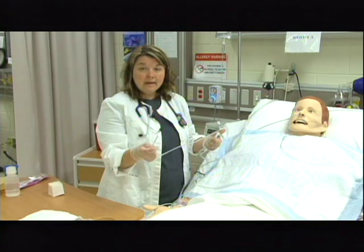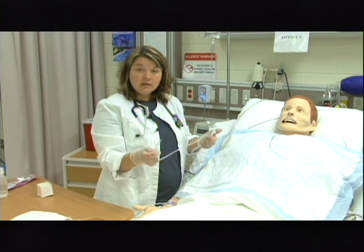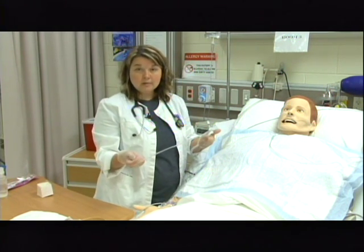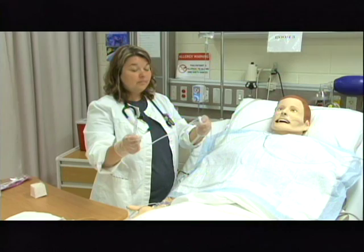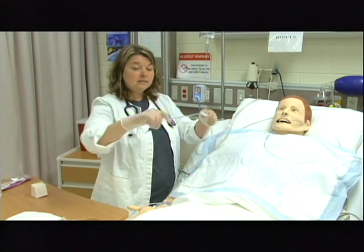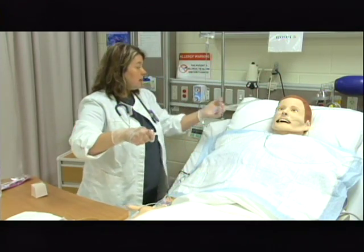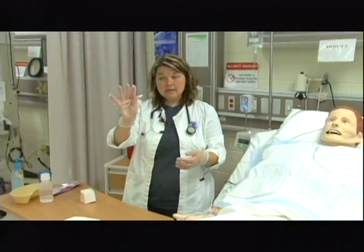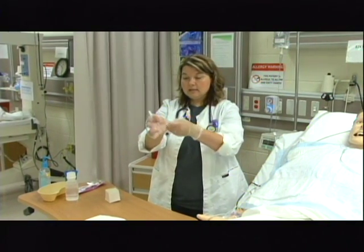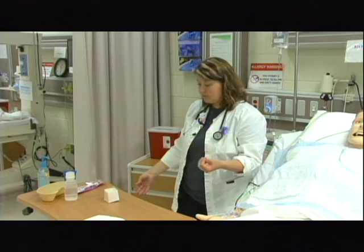I immediately clean the catheter of any secretions. I could do one more pass if necessary for a total of three passes, but Mr. Smith tells me his secretions are done and he's breathing better. I've monitored his pulse ox throughout the procedure and he says he is good. Now I'm going to wrap the catheter up in my hand, then take the other hand and wrap the catheter inside the glove, take the other glove off, and wrap the catheter up inside that glove. I would then dispose of it in the appropriate receptacle and foam my hands.